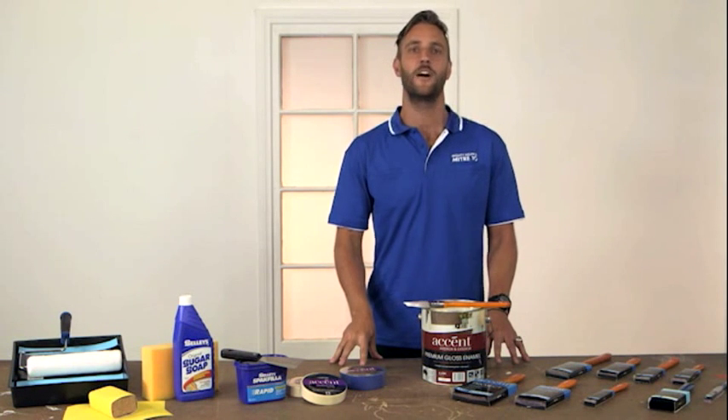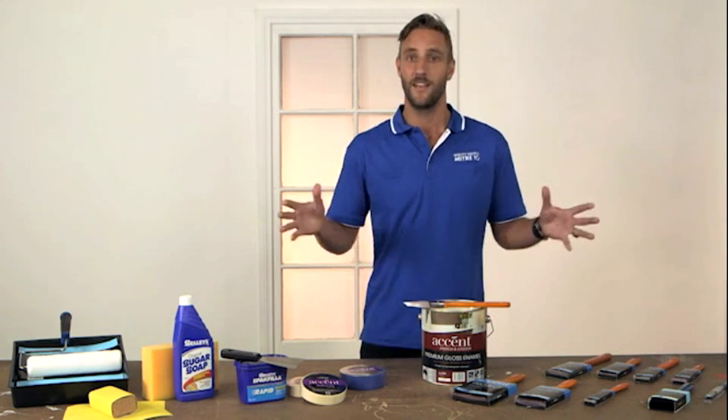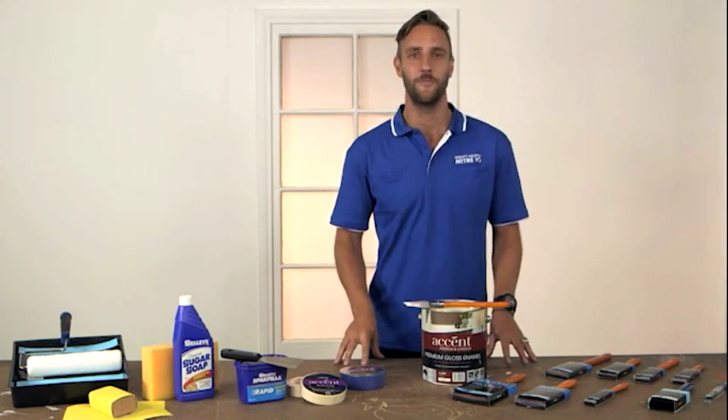Remember, DIY should be fun. But if you need some mighty helpful advice with a project at your place, large or small, drop into your local Mitre 10.